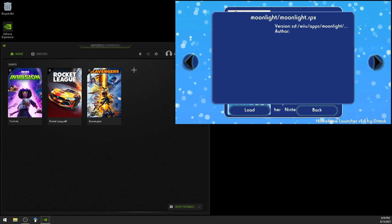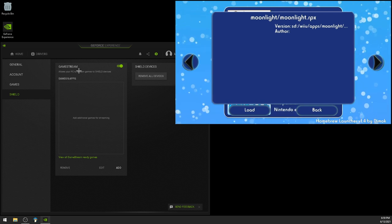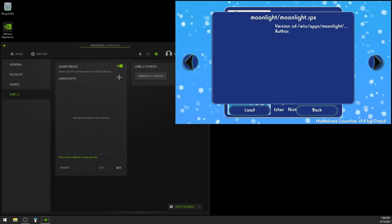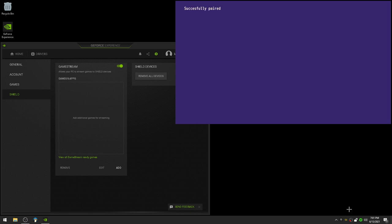In GeForce Experience, click on the settings gear. On the left hand panel, go down to Shield and then click on Game Stream. This is going to allow your PC to stream games to Shield devices, which our Wii U now is. Go ahead and launch Moonlight on the Wii U — it should connect to your computer. Press the B button, and on your PC in the bottom right corner of your monitor you should see a request from NVIDIA saying a Shield is requesting to connect. Type in the number you see on your Wii U's screen and click connect. Successfully paired! Press the A button and you're ready to start streaming.